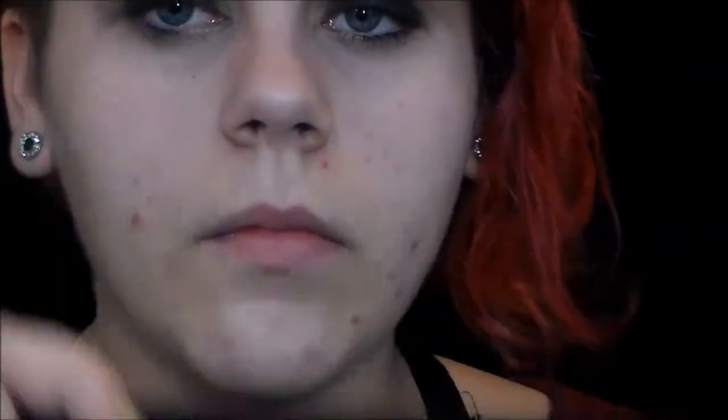Now I'm taking the cool-toned light brown and putting that in my crease as a transition shade, because I forgot to put it on before I put on the black. Luckily this does not budge and does not blend into the crease. As you can see, fallout is happening — don't worry about that, we'll clean it up later. Now I'm taking the slightly darker, cooler brown in the palette and starting to actually blend out that black.